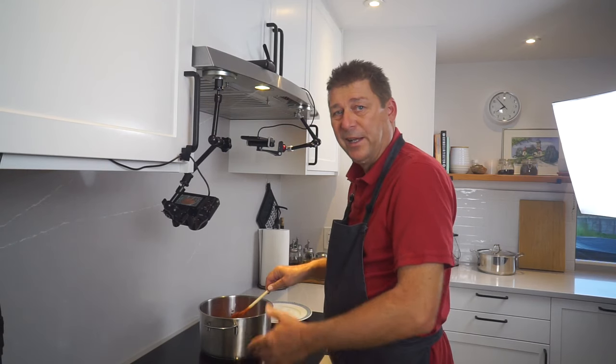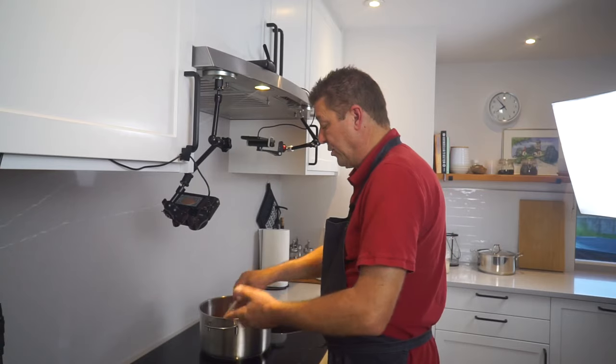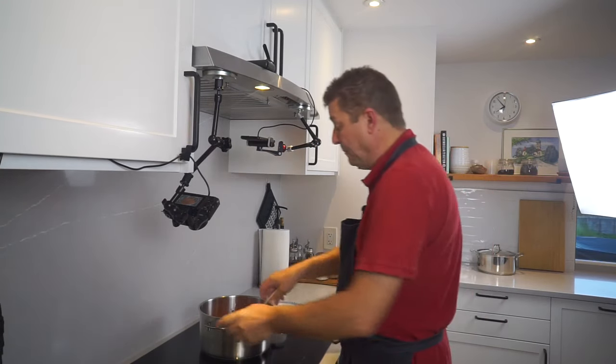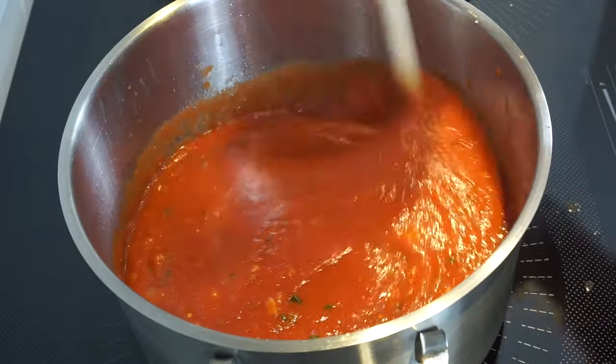At this point I'm reducing the heat to medium heat so that it doesn't start to splatter. All we want now is to get this to a simmer, and then we will let it simmer.